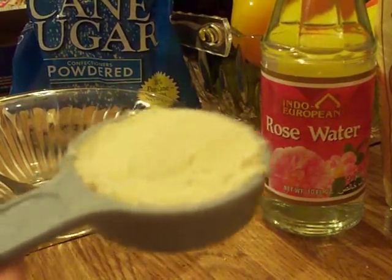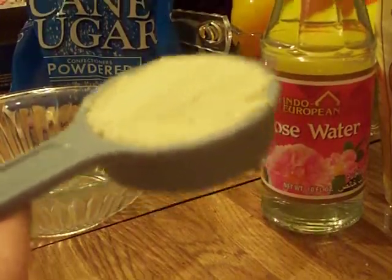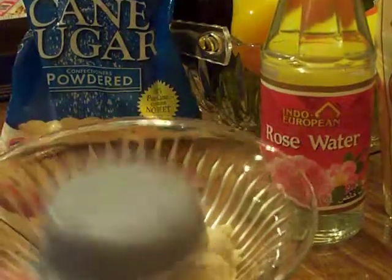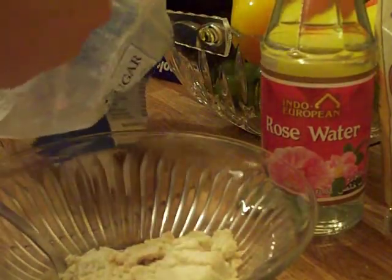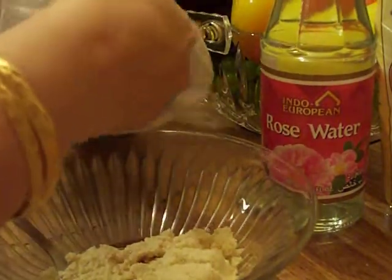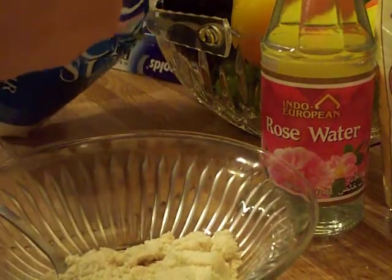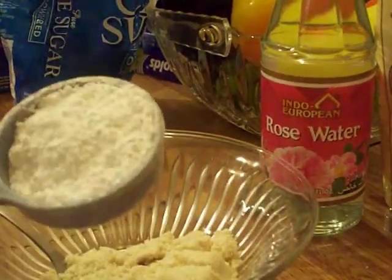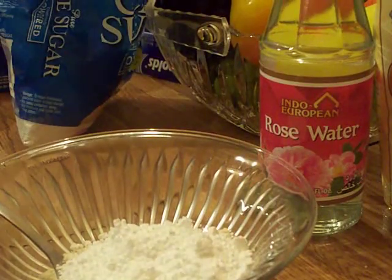One quarter cup of almond meal goes into the bowl, and one quarter cup of powdered sugar goes into the same measuring tool — that's why it's really no-brainer easy. I'm almost out of powdered sugar, but what I normally do is undercut the sugar a little bit because I don't like it as sweet. You can absolutely add the level amount though — it works just great.